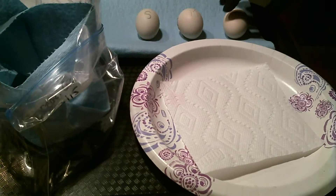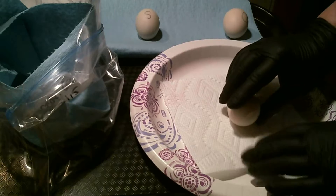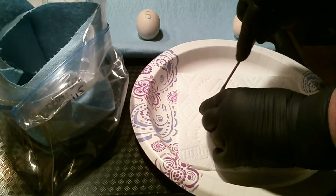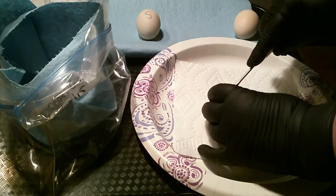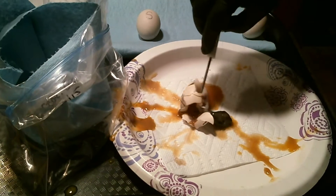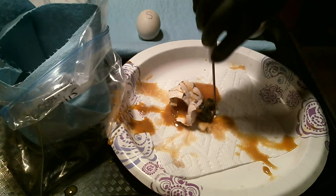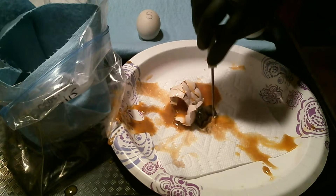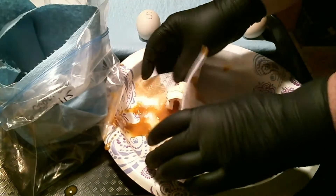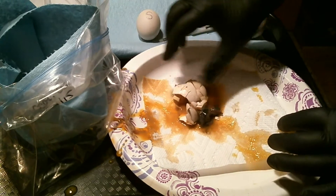We're going to begin — let's start with egg M. So we have a little chick. He was fairly early because he's really tiny.